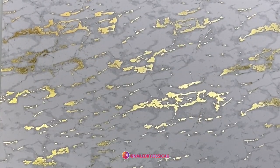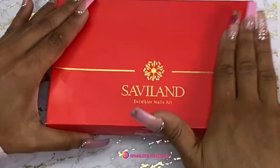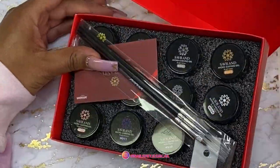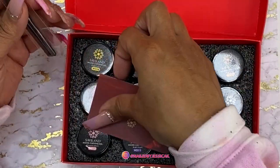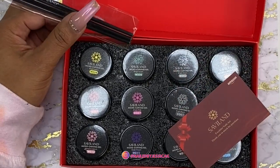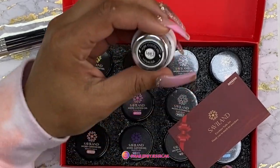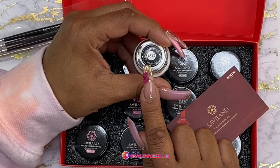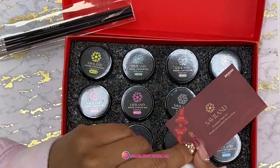Next, I got this. Let me open it up — it's gel. The brand is Savileland. I've never used this brand before. But typically, when I go into my local nail supply store, I'll get this one. And I always see this one too on AliExpress and it works pretty good. So I thought maybe I'll try this one.